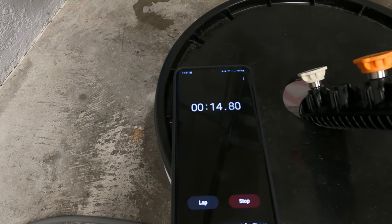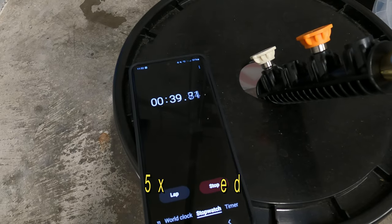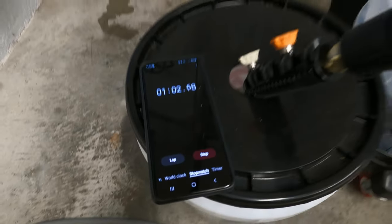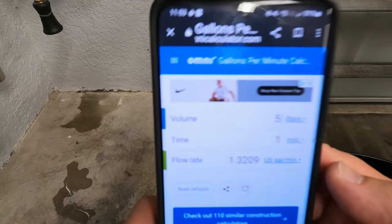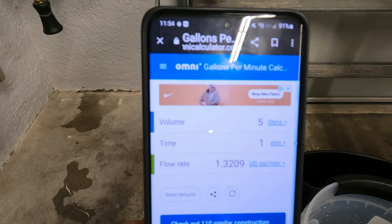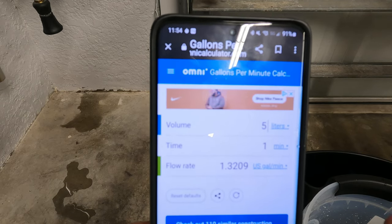I've got the stock hose on there, a bucket with measurements, and a stopwatch. Running the test, that looks to be around 5 liters. So with 5 liters in the bucket, that calculates to 1.32 gallons per minute, running at about 1800 PSI. Remember, it's a new machine — as the motor breaks in it will build pressure and perform better.